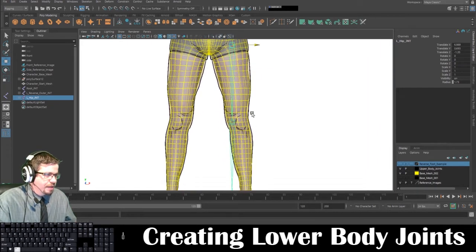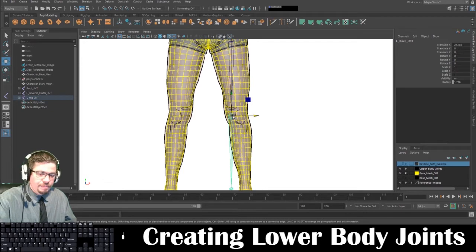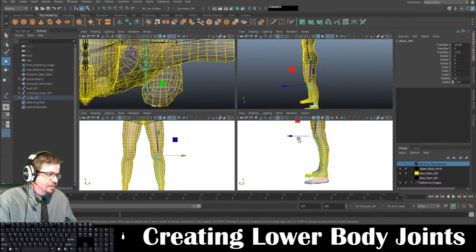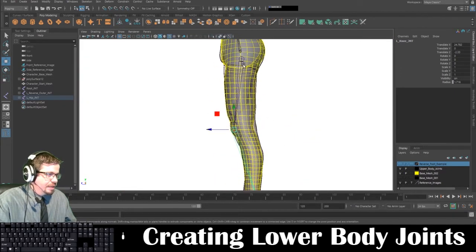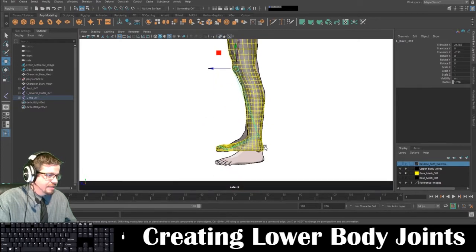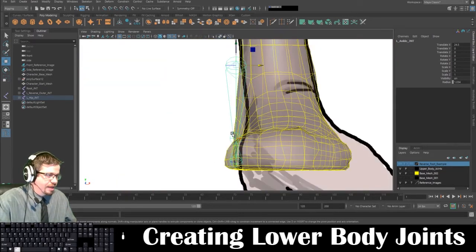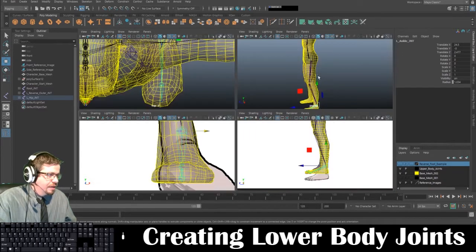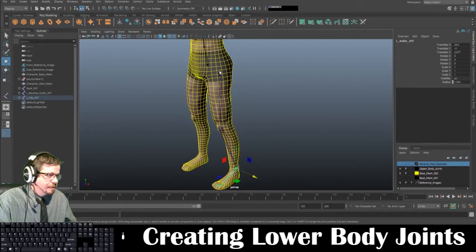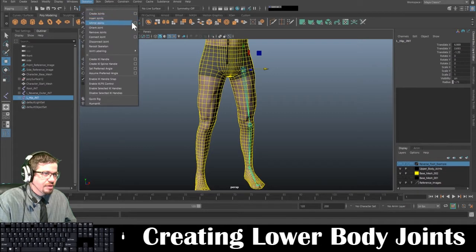I'm going to go ahead and slide this into place and put the first one about here. Then I'm going to select my knee and slide this one over. Just like we did with the elbow, we need to keep this bend in the knee — that's basically telling Maya how we want that joint to bend. I'm going to drag this over and keep the feet straight. Now that I've got that all named and set up properly, I can go to skeleton and mirror joints.